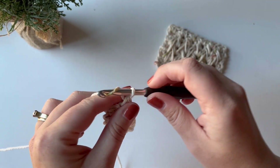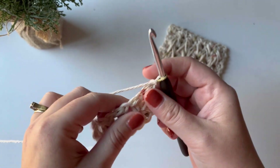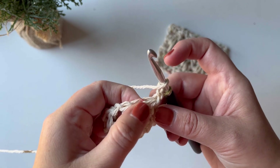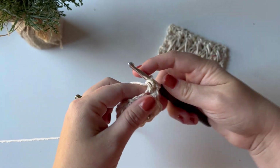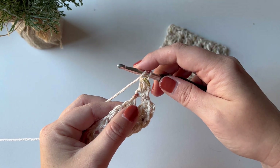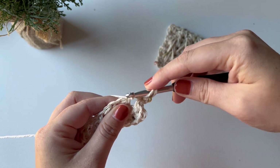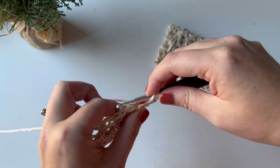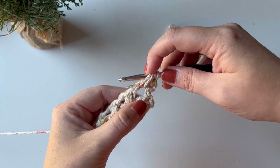For row three, chain one again, turn your work, and now we can start to do the feather stitch. The first thing you'll do on every single row is a half double crochet stitch in the very first space — not the chain one space, in the first stitch. For feather stitch, you yarn over, insert your hook into the chain space from the previous row, yarn over, pull up a loop — three loops on your hook — and make sure all your loops are about the same height. Then yarn over, yarn over, and insert your hook into the skipped half double crochet from row one.